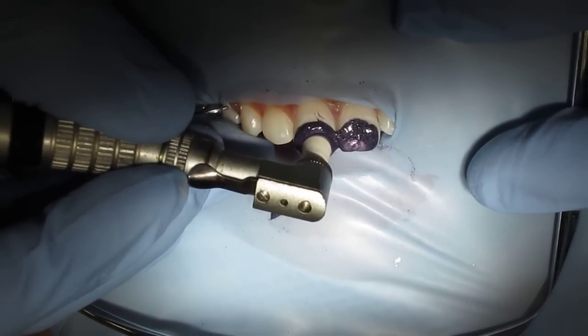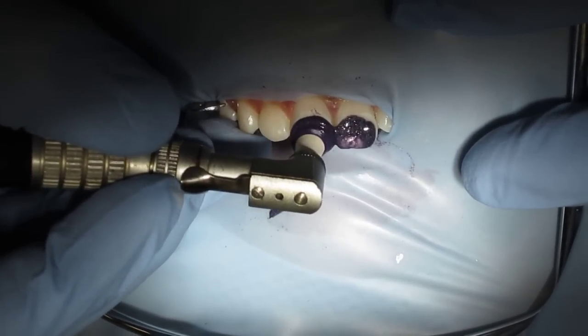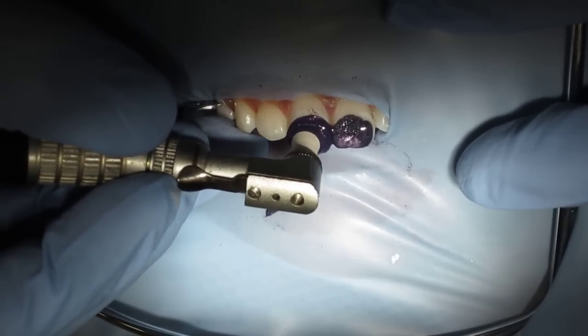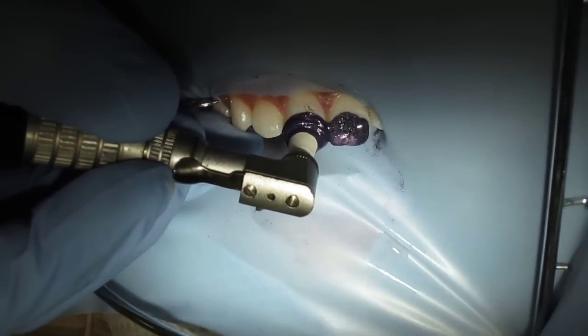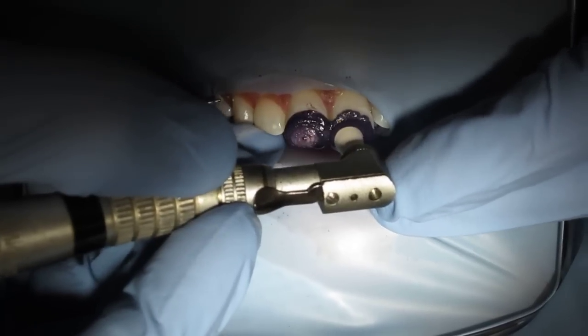So again, this is 6.6 hydrochloric acid. Not battery strength — I could be lying, I have no idea. And just some silicone, silica or pumice. Some sort of abrasive.